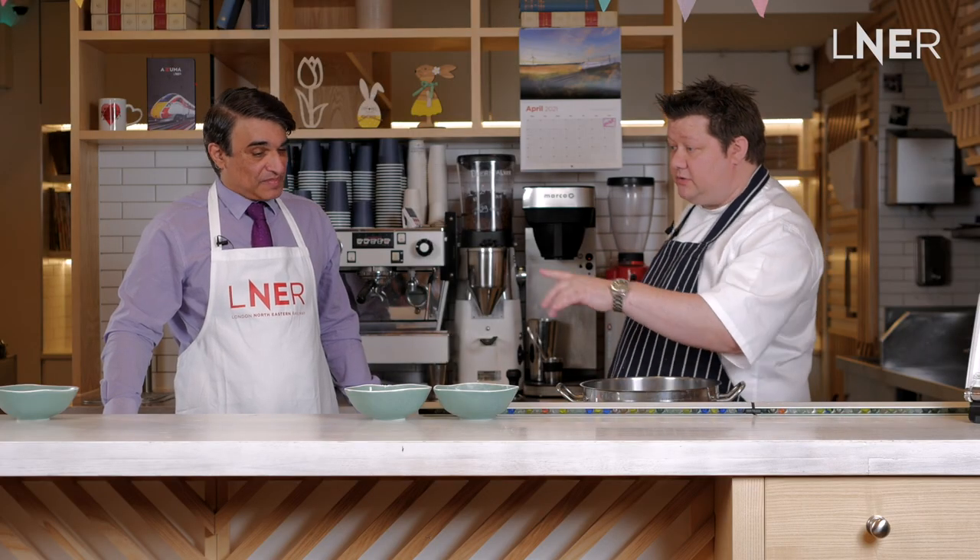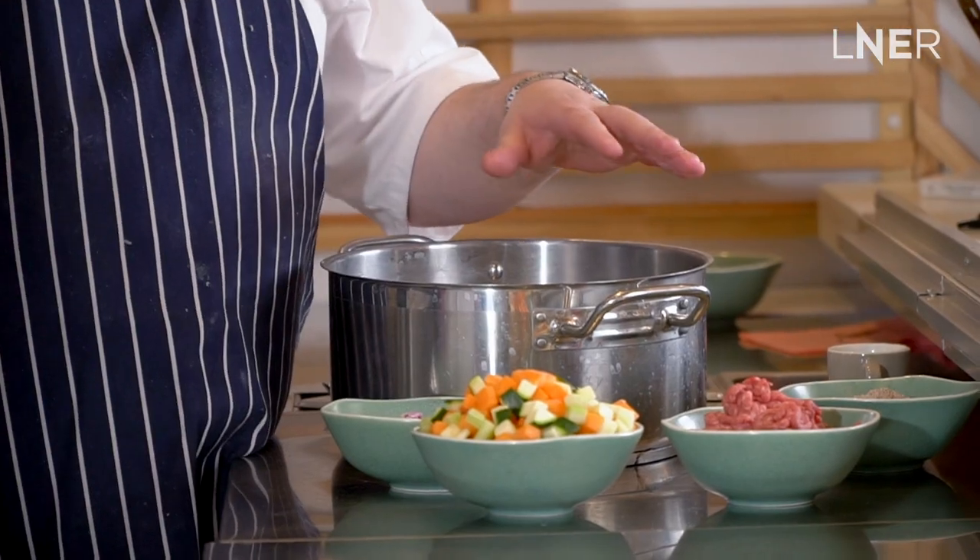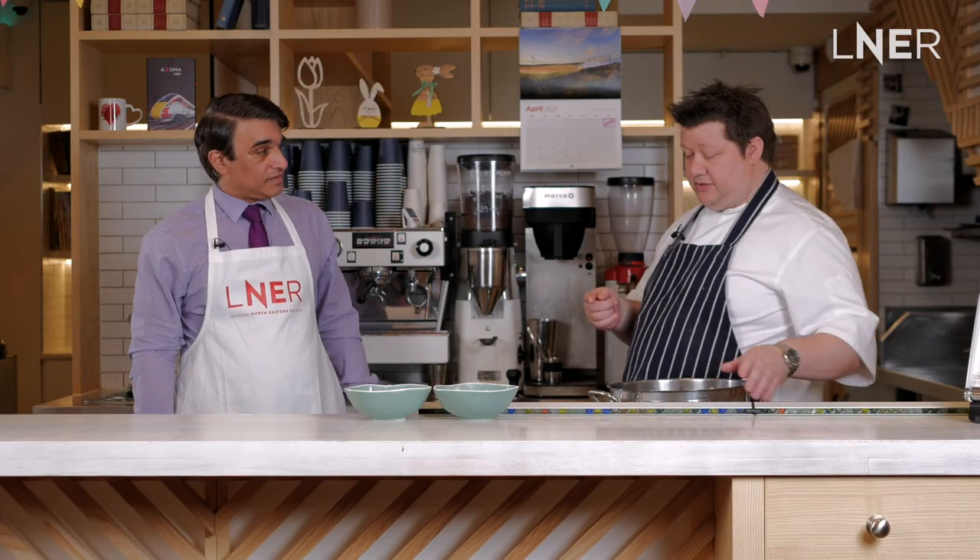I'm going to sweat down the onion first, then add the meat and the vegetables, continue sweating it down, thicken it slightly just with some gravy, and then we'll come back to the pastry that's resting in the fridge.